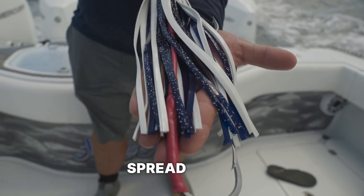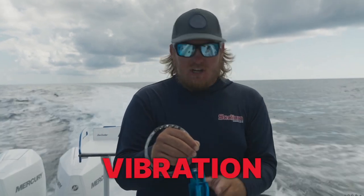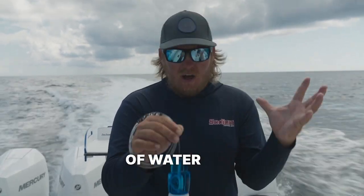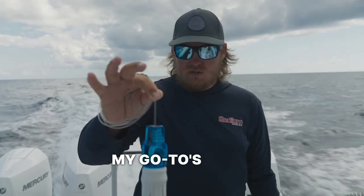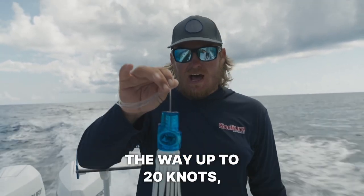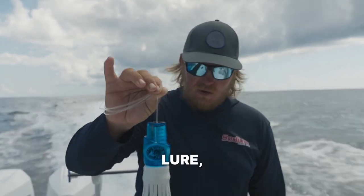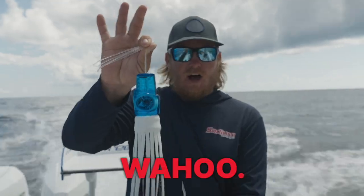This lure is always in my spread while high-speeding for Wahoo. The shape of the head gives it really erratic motions, really good vibration in the water, pushes a ton of water out. Just one of my go-tos while trying to high-speed for Wahoo. You can control this lure all the way up to 20 knots, all the way down to 8 knots. It's just a good all-around lure, especially for catching big Wahoo.